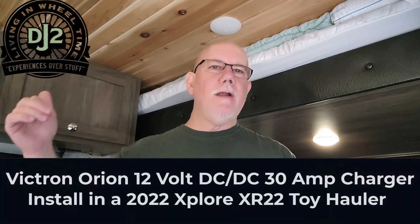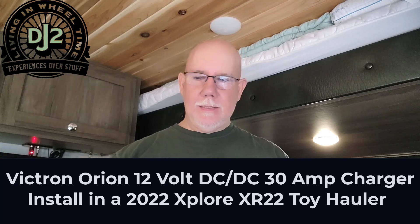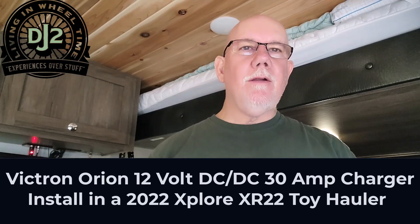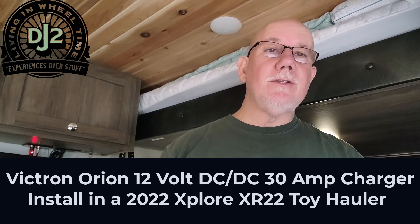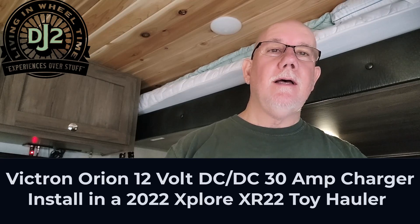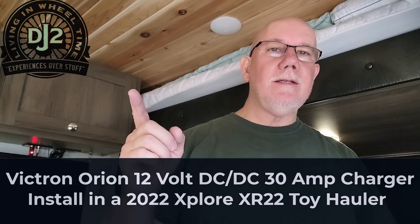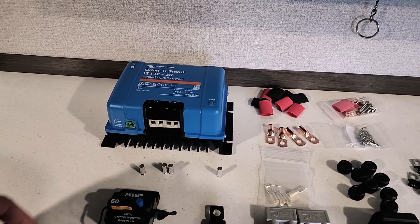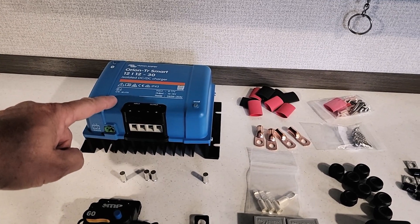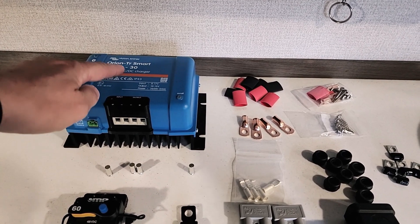Hey, Dane back here for another video in our Explore XR22 toy hauler, and today I'm going to be installing a Victron DC to DC charger. I've got to do the wiring in the trailer and the truck, and I'm going to show you some of the things I used to do this. Here's everything I'm going to use to install the Orion Victron 12-volt 12-volt DC charger, 30-amp.